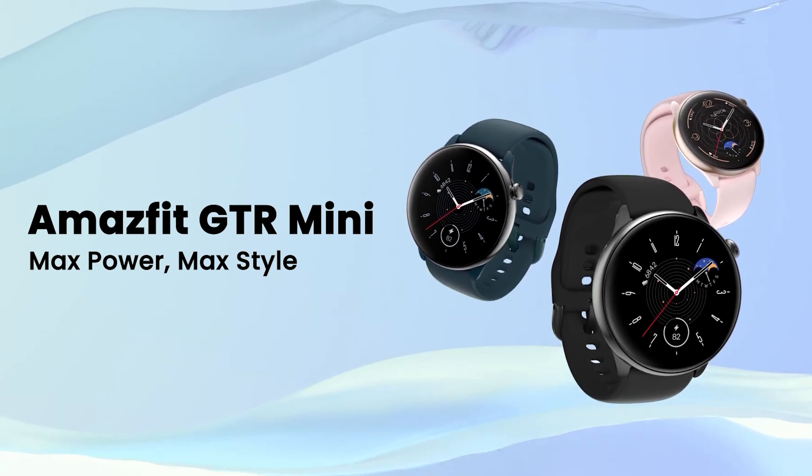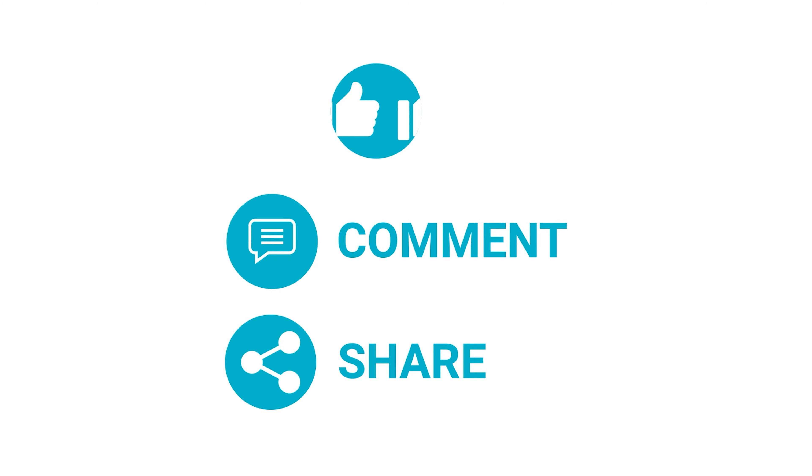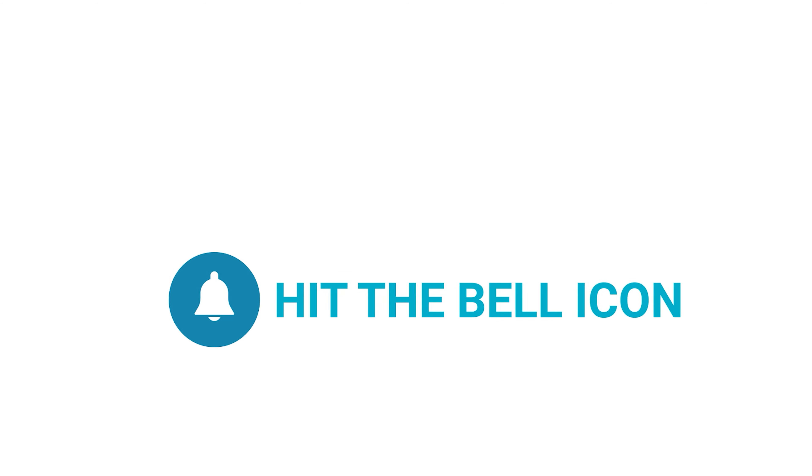That's all for today and as always, thanks for watching the video. Like, comment, and share it with your friends if you find this video helpful, and don't forget to subscribe to our channel if you want more videos like this on your feed.